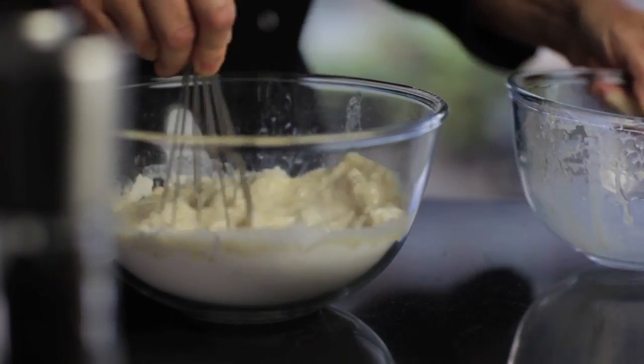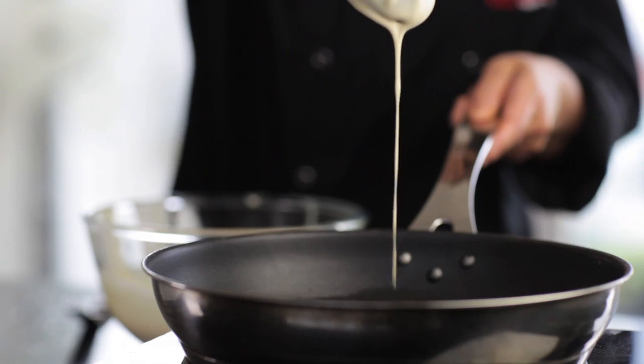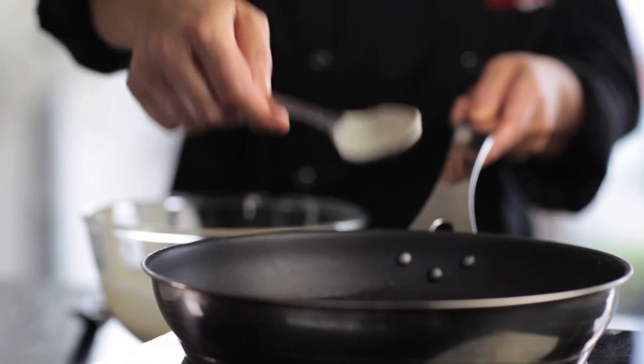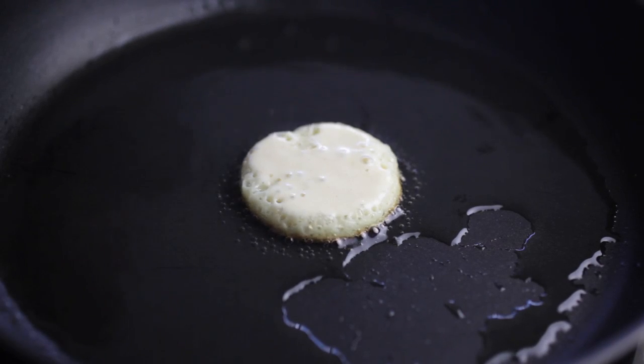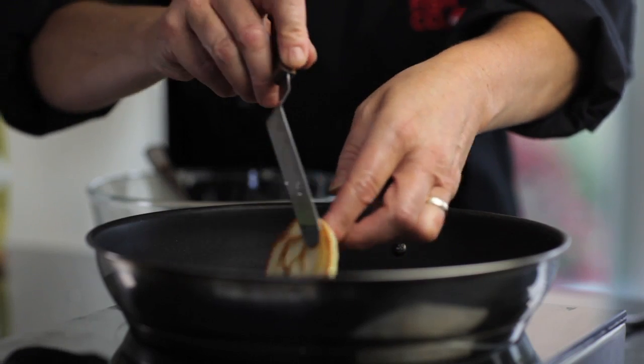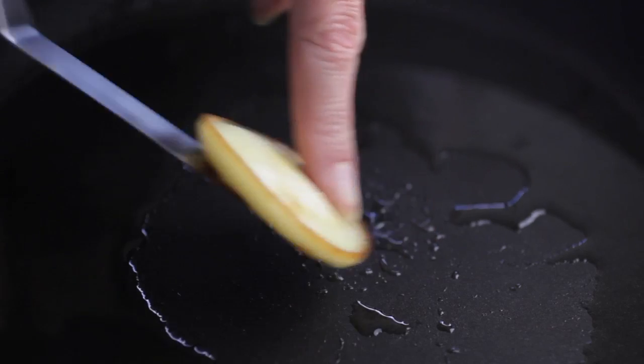Cover and stand them for 20 minutes. In a large frying pan heat one tablespoon of oil covering the base of the pan. Put tablespoon amounts of the pancake mixture into the pan and once golden turn the pancakes and set aside. Repeat with the remaining pancake mixture.